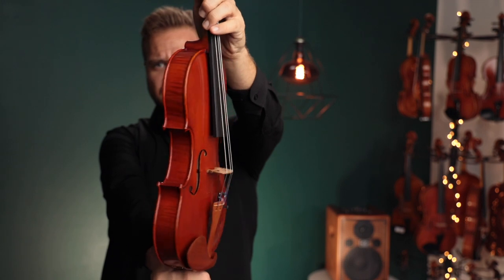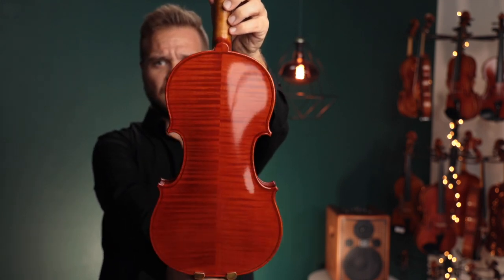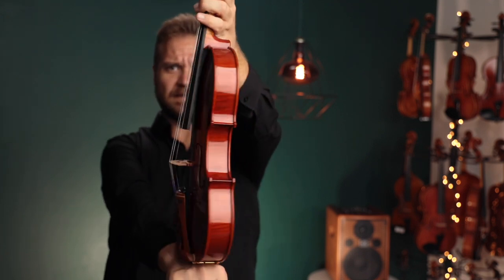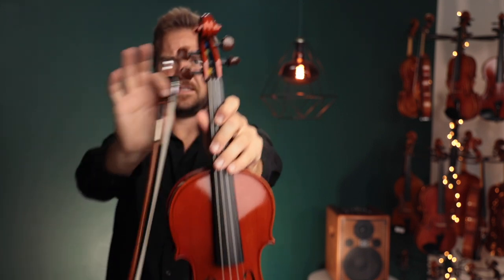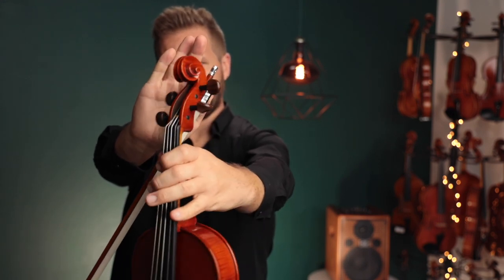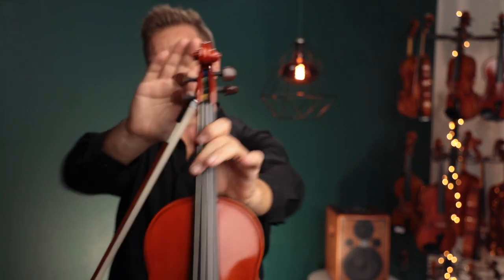I'll show them to you in just a second. Sorry, I'm hitting the microphone. This has the pie strings on it. Here are those geared pegs in the rosewood — I believe that's what that color is. Alright, here's what it sounds like.